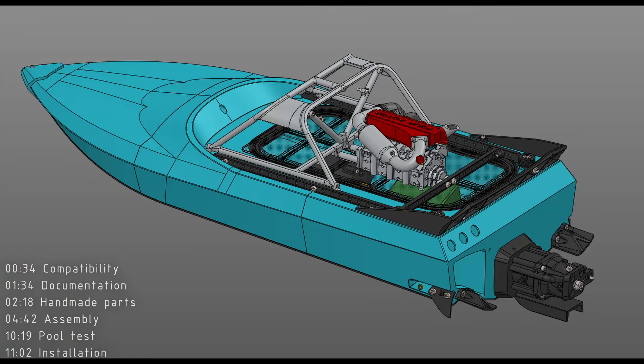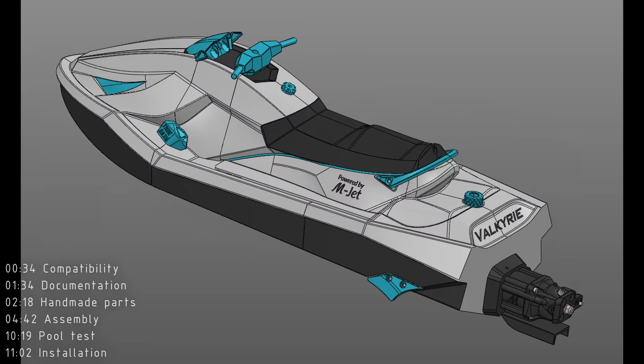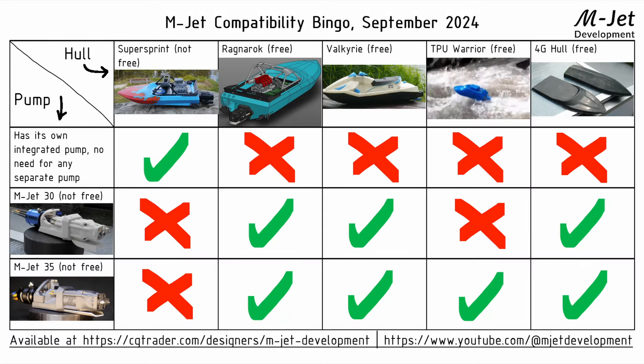To date of recording this video, the new MJET 30 is compatible with the Ragnarok, and also newly with the Valkyrie. Just make sure to download the newest versions of both Valkyrie and Ragnarok to get the parts compatible with the newest MJET 30. Because there were many questions about the compatibility of the various MJET models, I prepared a compatibility chart which shows the compatibility of the pumps on the left with the hulls on the top.